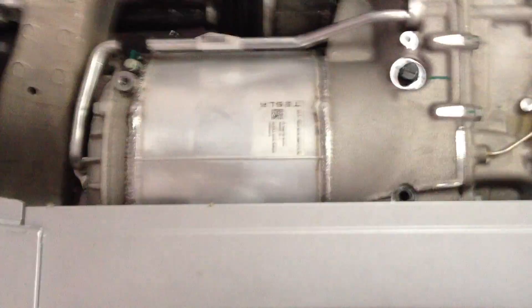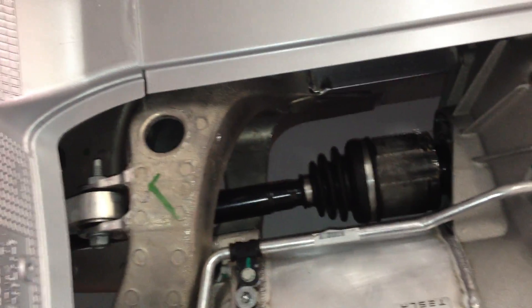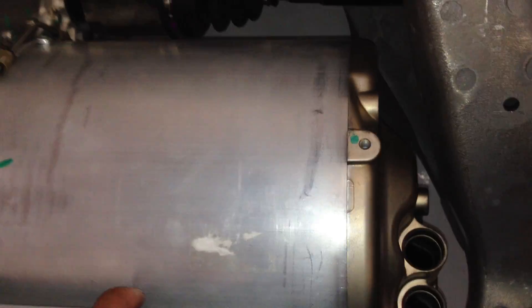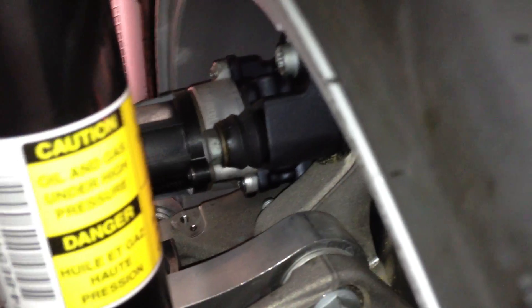Here you can see the air shocks. This should be the motor over on this side, if I'm remembering correctly, and this is the alternator, I believe — I could have it reversed, but I don't think so. Very sturdy aluminum frame. Check that out. And that's the electronic parking brake right there.